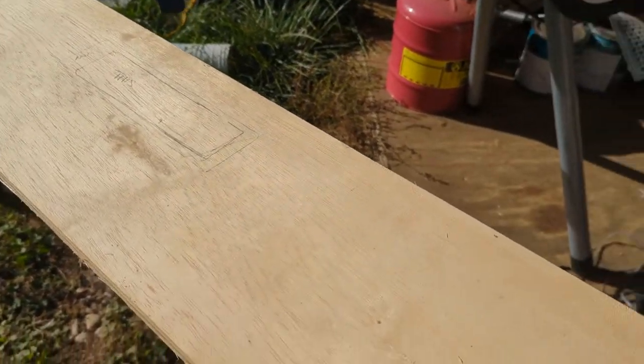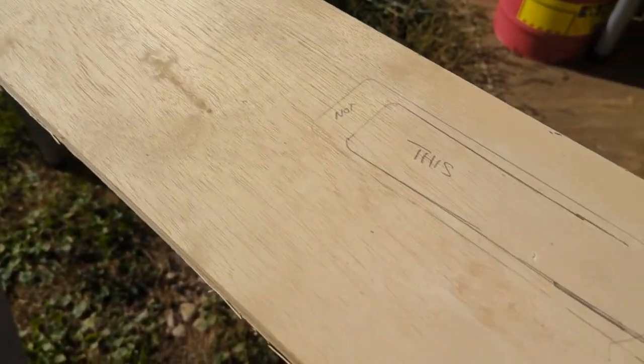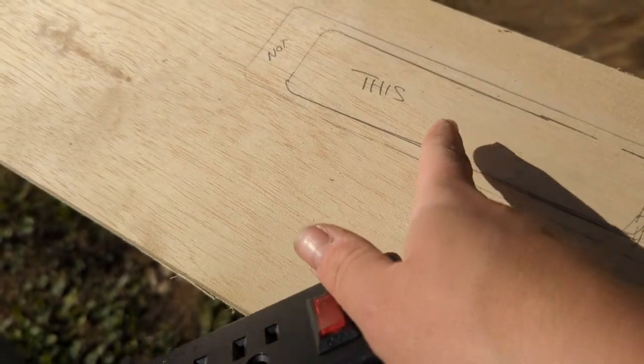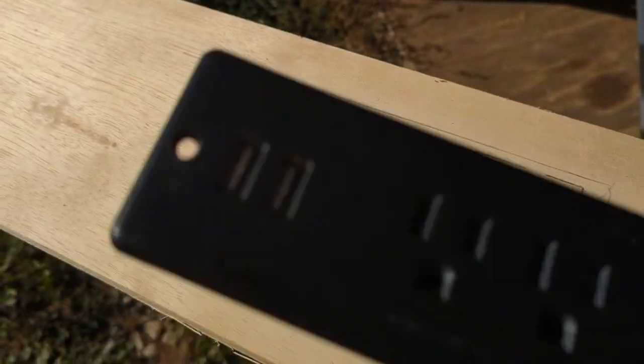So I have this long board that's about 8 inches deep, really 7 and 3 quarters, and this is going to be for the top of the table. I drew the back of my outlet here — you can see the external section and then the inside. So what we're going to do is take a drill bit to make a hole and then I'm going to use my jigsaw to just cut the inner piece out so I can pop this in.